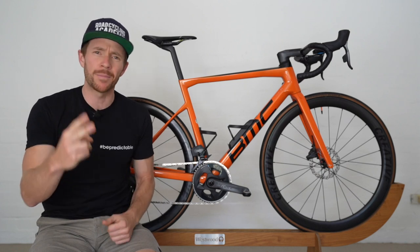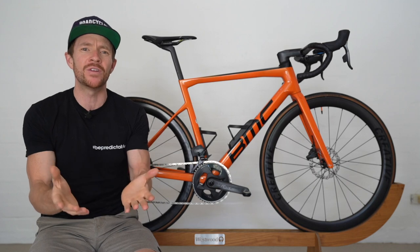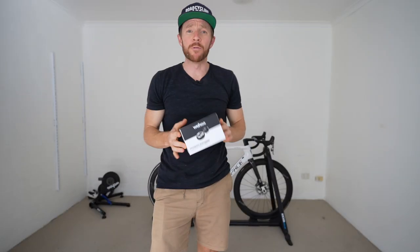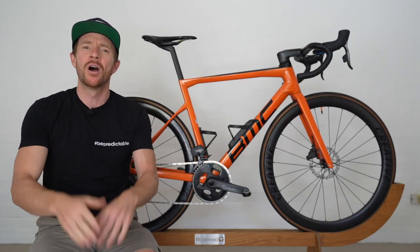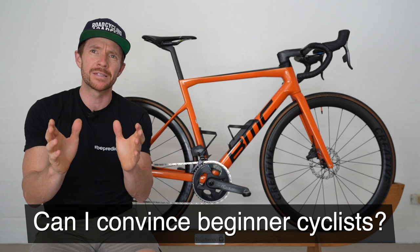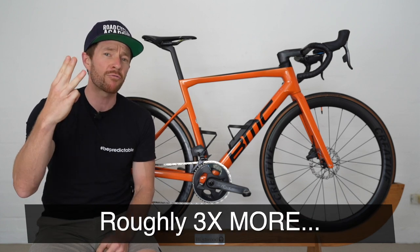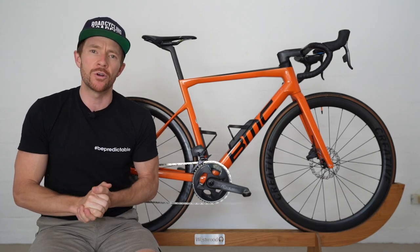This is a controversial video for a couple of reasons. Reason number one, while Wahoo aren't paying me in money for this video, they did send me these Power Link pedals for free to review, which I'm not going to do. And reason number two, I'm going to try and convince beginner cyclists why you should spend roughly three times more on a set of clip-in pedals as you commence your journey.